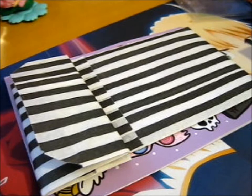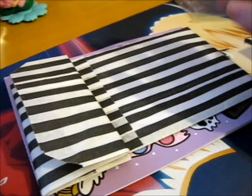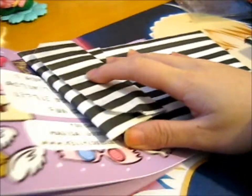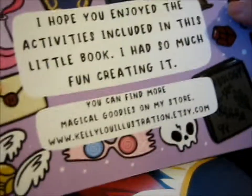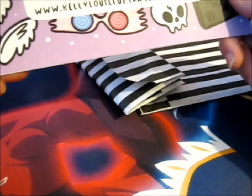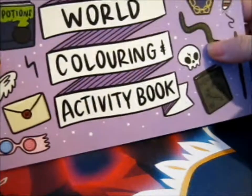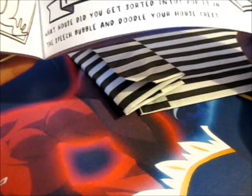Right here — these are what I talked about before, the other things I bought from Kelly Lou Illustrations. So first I'll go with the thing that's not covered. This is the back of it obviously. It says 'Hope you enjoyed the activities included in this little book, I had so much fun creating it. You can find more magical goodies on my store at KellyLouIllustrations.etsy.com.' This is the Wizarding World coloring and activity book. It's got some kind of picture things and some other activities to do.